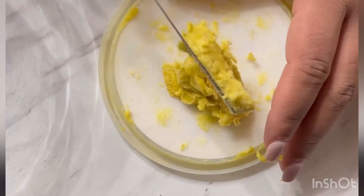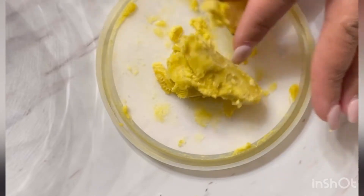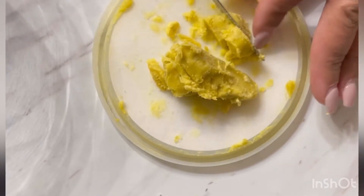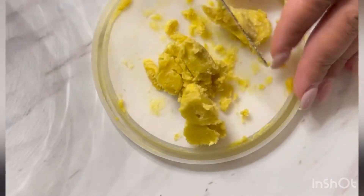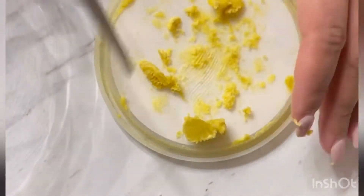I'll sit the bowl inside the hot water and let it melt. This process shouldn't take too long if you get it into smaller pieces. It doesn't matter if you have little chunks left over because it's going to make it easier to whip. If it's too loose it takes a lot longer to whip.